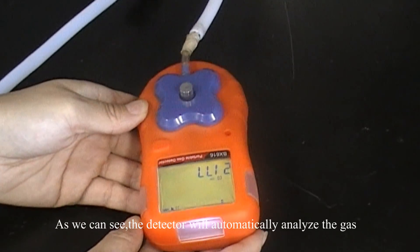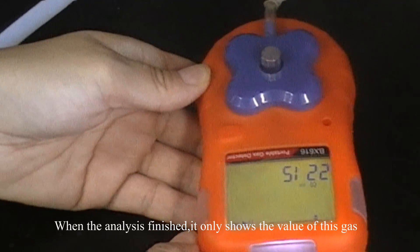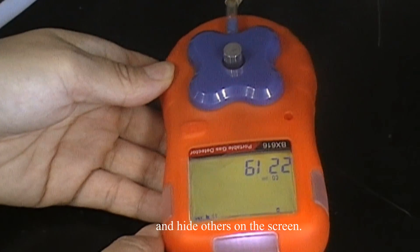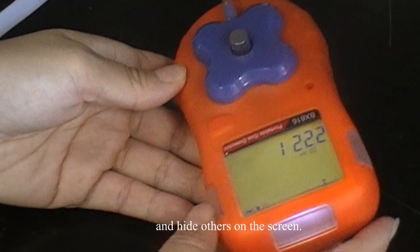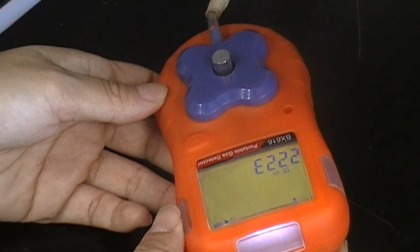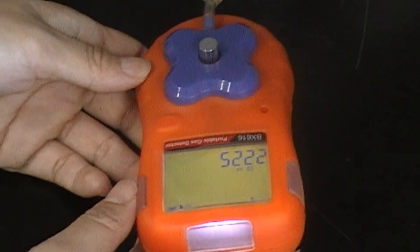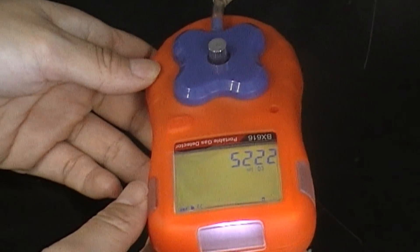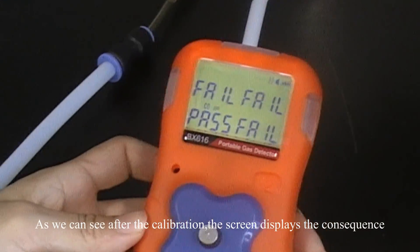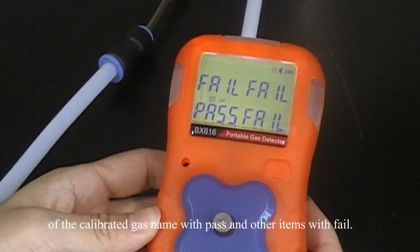As we can see, the detector will automatically analyze the gas and process the calibration. When the analysis is finished, it will only show the value of the target gas on the screen. After the calibration, the screen displays the result of the calibrated gas name with 'pass' and other gases with 'fail'.